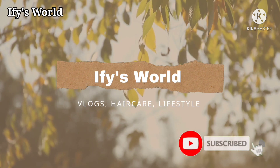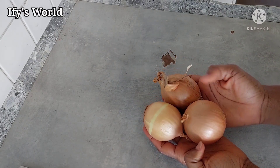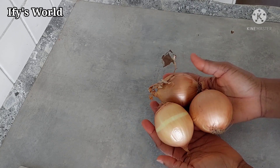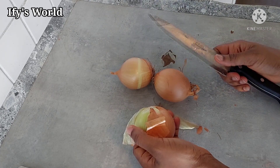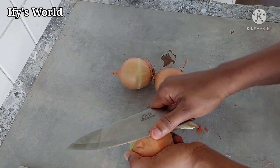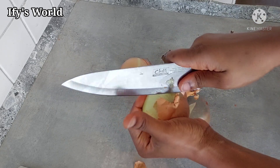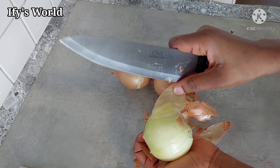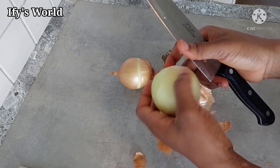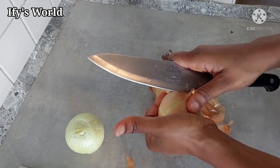The first ingredient I am going to use is onions. I'm going to use these three medium-sized onions. Firstly I am going to peel the onions. You can use either white or red onions, but I usually use red onions. You can use white onions if that's what you want and if that's what you've got, but this is the one I normally use because I love red onions.